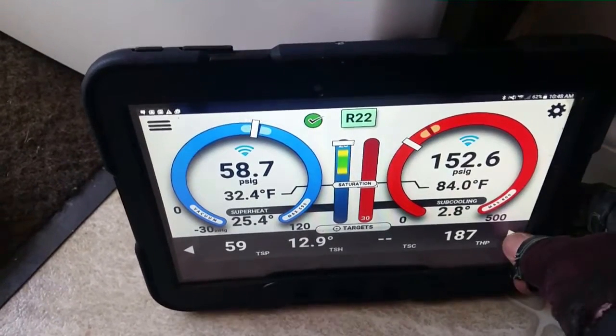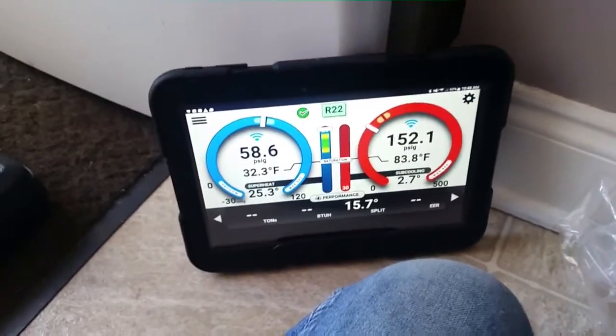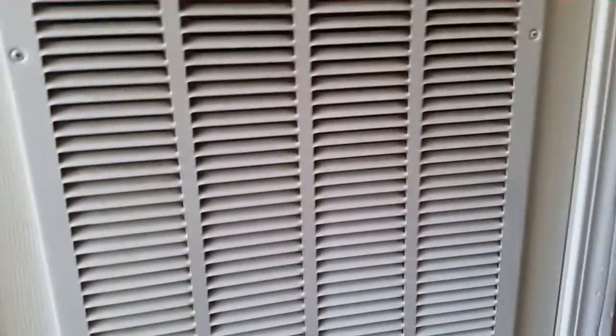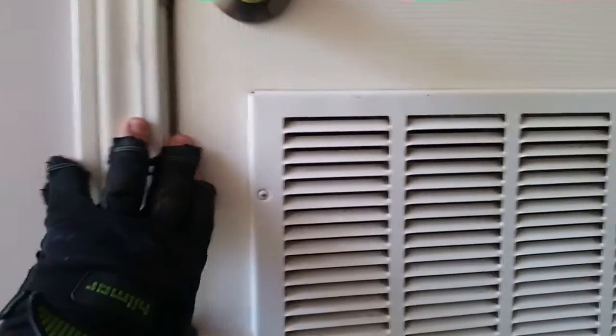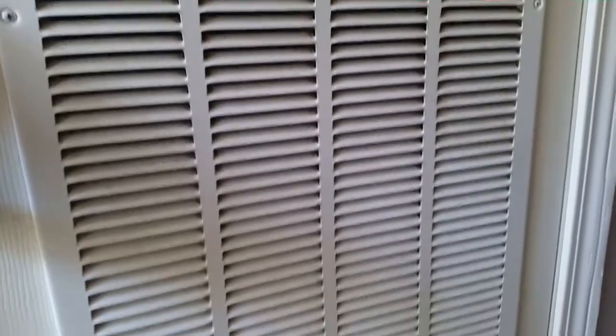12.9 target superheat, 15.7 split. I blocked off underneath the door here — there'll be some cracks but we're going to use the DAF 153 to take a look at what's going through this grill. There'll be a little bit of excess around the door but we should be pretty close. First reading was 1029, second was 1037, so I'm going with 1030 CFM through this grill. It's sandwiched in there pretty well so less than 1100 for sure.